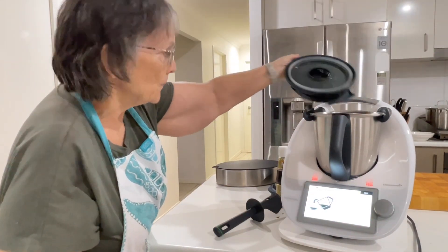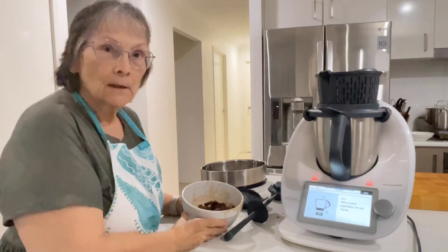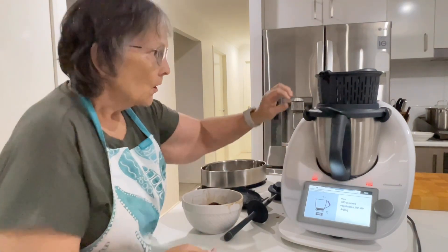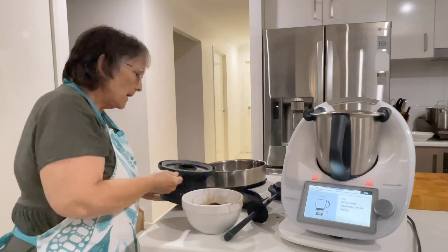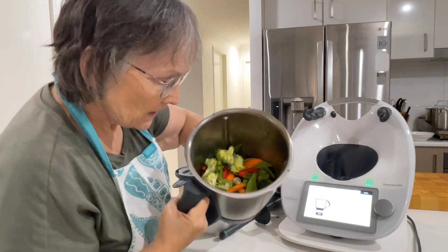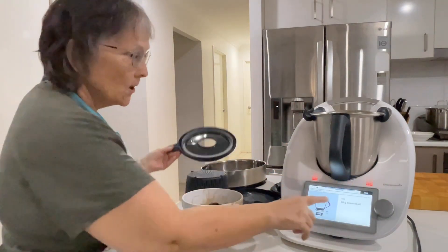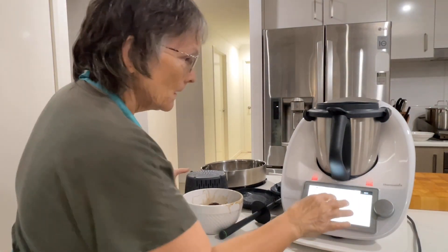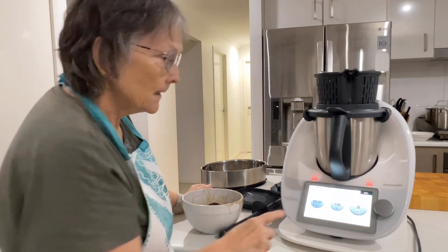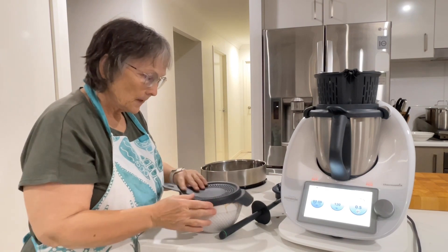So that's finished. It just says to transfer into a bowl and set aside. So I managed to not press record, but what I've done is transferred the meat into this bowl. I've added 300 grams of mixed vegetables for stir frying — I've got broccoli, capsicum, snow peas, and carrot. Then I've added 10 grams of sesame oil and put the simmering basket on. Now we're going to cook that for three minutes at 120 degrees with the blade in reverse.